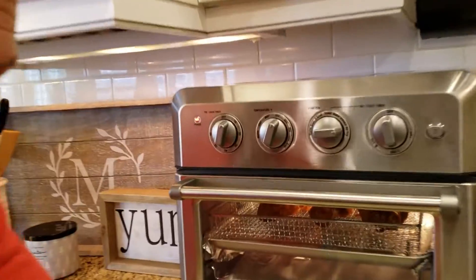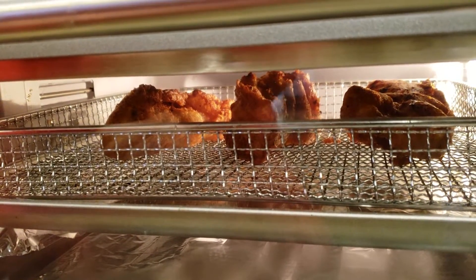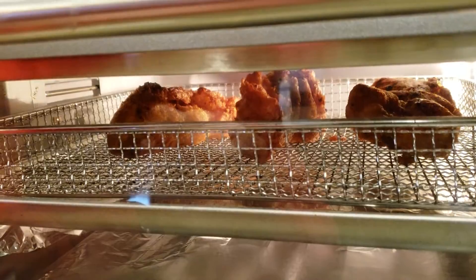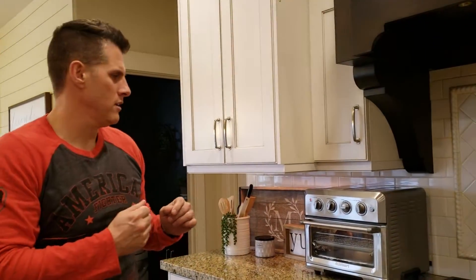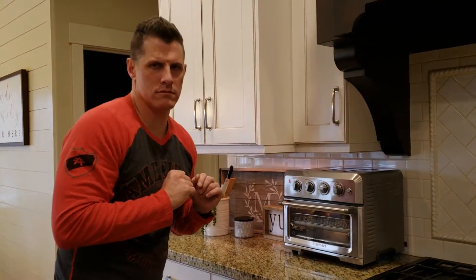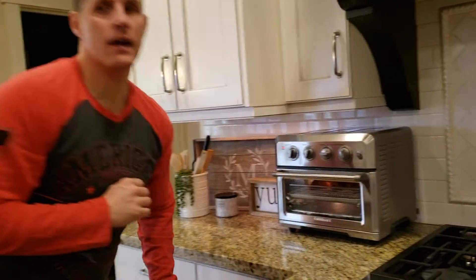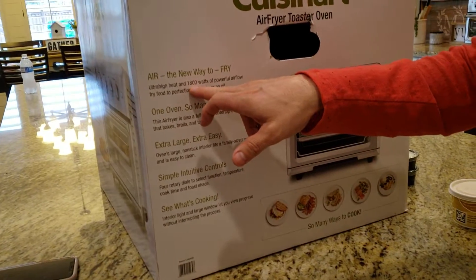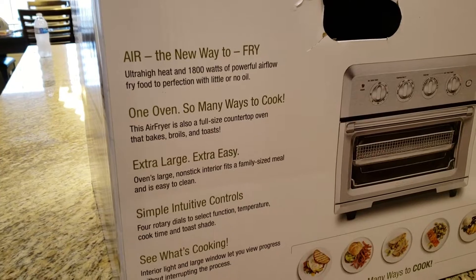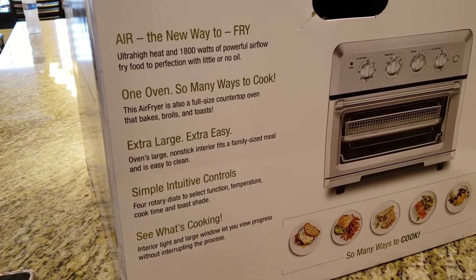It's been in there for just a little over three minutes and you can already see they're starting to sizzle and bubble a little bit. That means it's actually probably almost done. So in three minutes it went from soggy leftover fish to crisp, baking hot, hopefully delicious, ready to eat — roughly three to four minutes. On the side it says it does 1,800 watts of airflow and you can set the temperature up to 450 degrees.